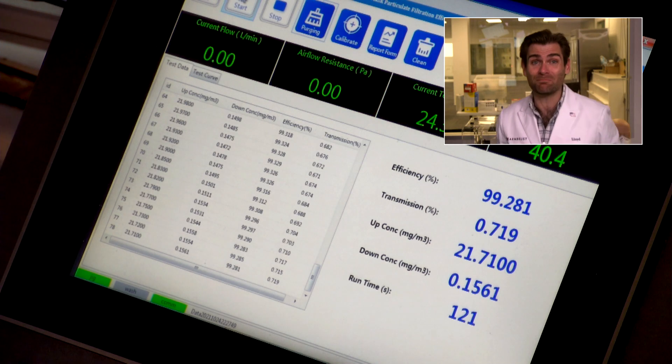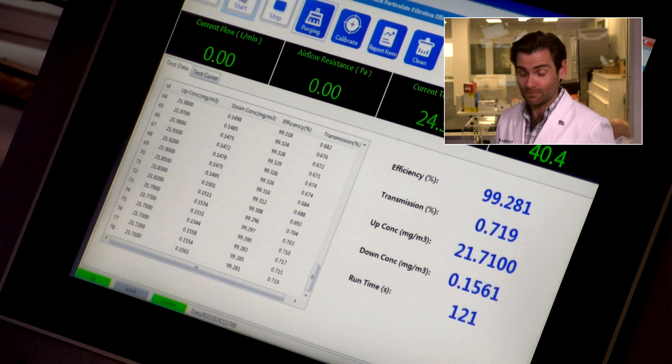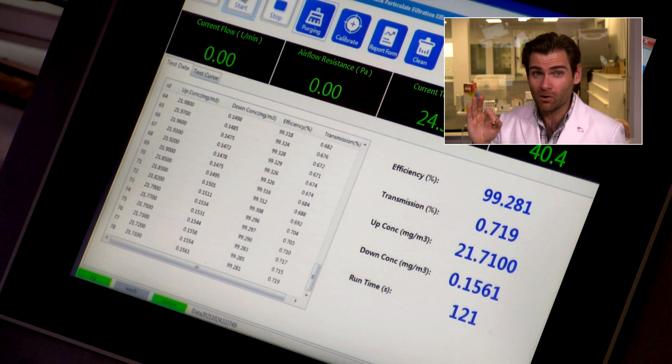The machine reads 99.281% — this is probably one of the best kids masks I've seen. Breathability is 147 pascals, which is just under the mark. I like to see under 150 pascals; it'd be great if it were lower for a kid, but honestly this is my number one kids mask right now. The Bluna KF94 — if you're looking for a kids KF94 on Amazon, this is the one I'd buy. It's blowing me away.